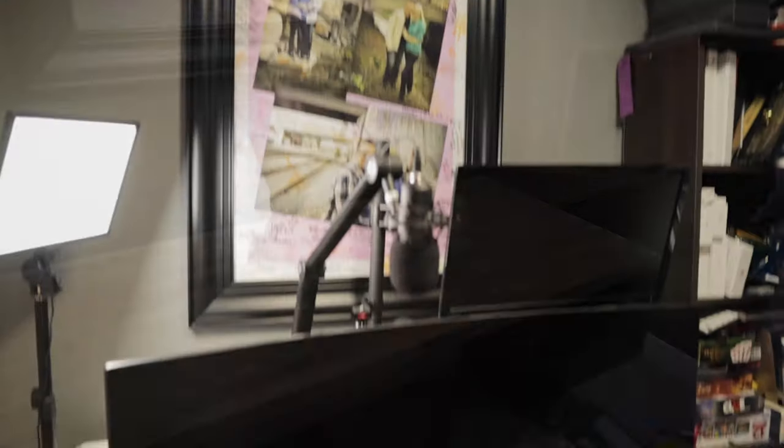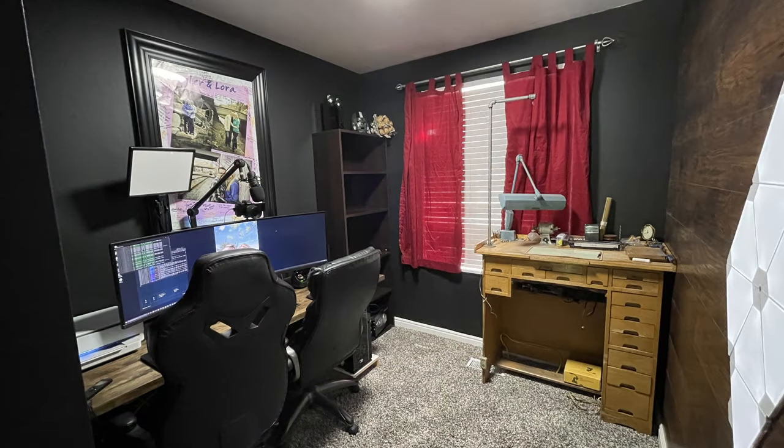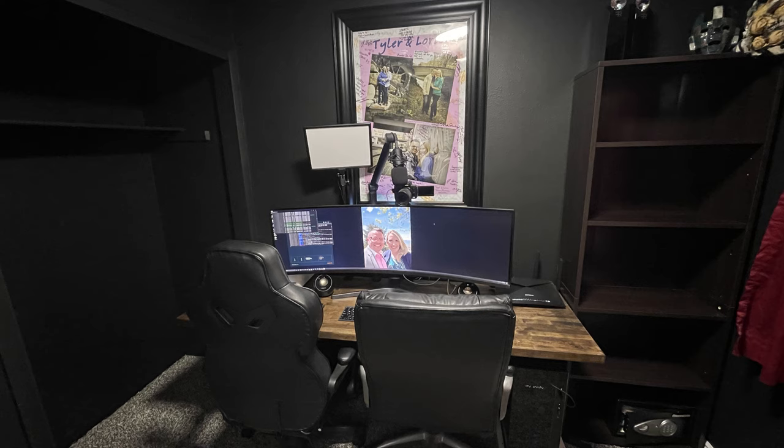Here's the before and after. We had this ugly kitchen table in there before with not a lot of leg room because of where the legs went. Now we've got this beautiful, clean floating desk look. We also painted the room a Broadway color — very dark, very nice looking — and it turned out really great.